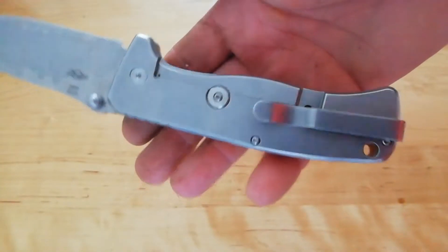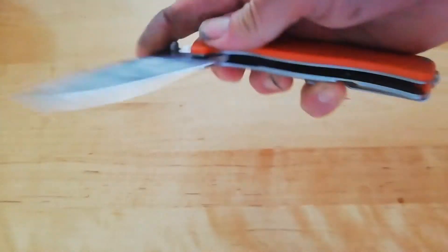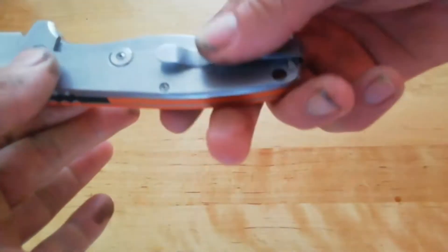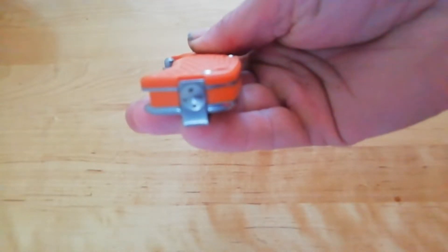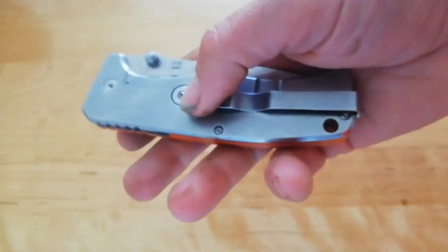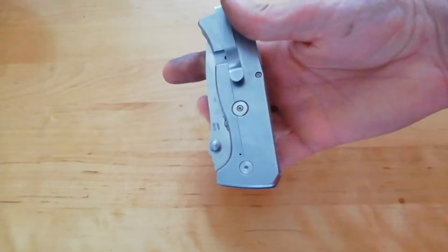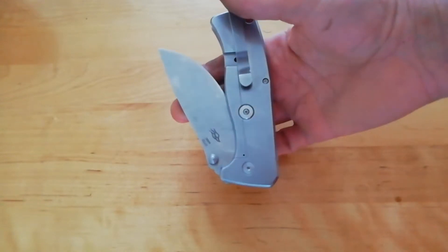It's got dual thumb studs, so that's good if you're left-handed. The pocket clip might not be, but it's got a glass breaker on the end. I think you could probably remove that with the appropriate tool and put the pocket clip on the other side.